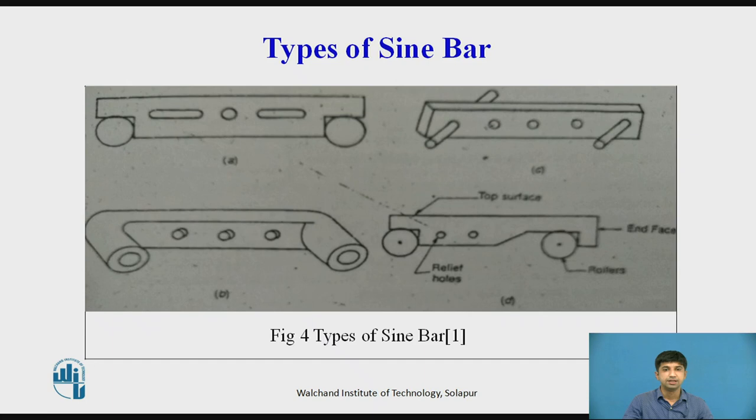Types of Sine Bar: Sine bars are available in several designs for different applications. Figure A shows the simplest design, where the rollers are arranged so that their outer surfaces on one side are level with the plain top surface. Figure B shows a sine bar with hollow rollers where the outside diameter equals the width of the bar, useful when bar width enters calculations of work height. Figure C shows a sine bar with pins on both sides, used where an ordinary sine bar cannot be used on the top surface due to interruption. Figure D shows a sine bar where the distance between rollers can be adjusted exactly.